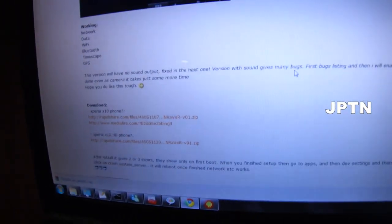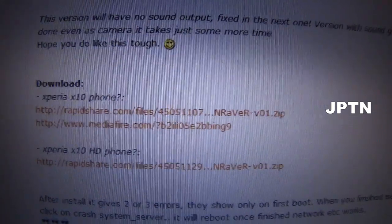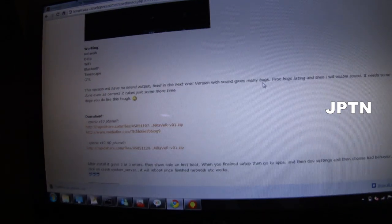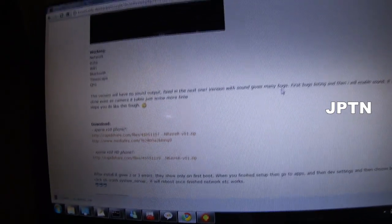So what you're going to do is download the zip file for the ROM. If your phone originally came with 1.6, then you're using the X10 phone. If your phone came out directly with 2.1, then you're using the X10 HD. Download the zip file and then copy it over to the SD card — mount your phone and copy it over.